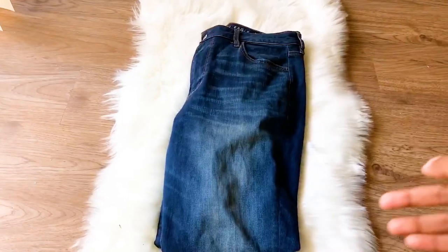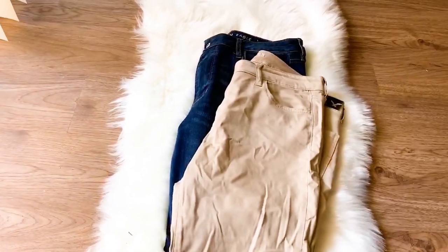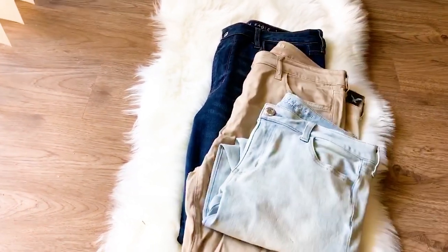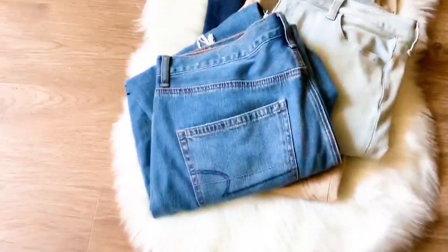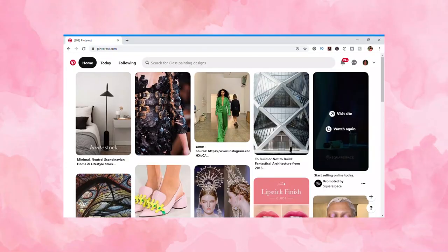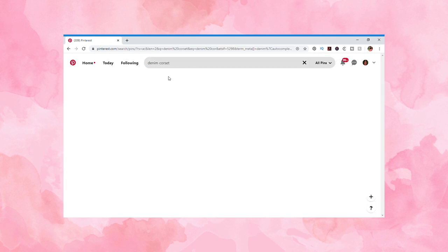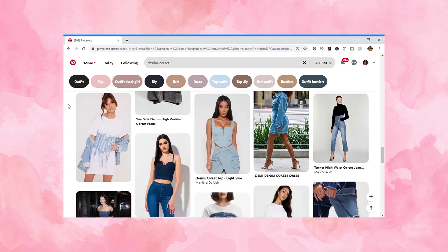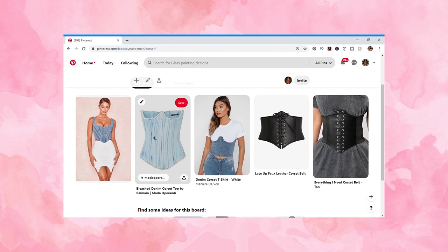While doing some spring cleaning, I was organizing my fabric collection and found these old jeans I was saving for a rainy day. That day had come because I thought it would be the perfect time to finally make myself a denim corset. After deciding I wanted to make a corset with the jeans, I needed inspiration for the design, so I beelined for my favorite source of internet inspiration: Pinterest. There were so many options for corsets and corset belts, but I liked the silhouette of this bleached Balmain corset the best. I decided to go with that, but I'll be putting my own spin on the design and making it my own.